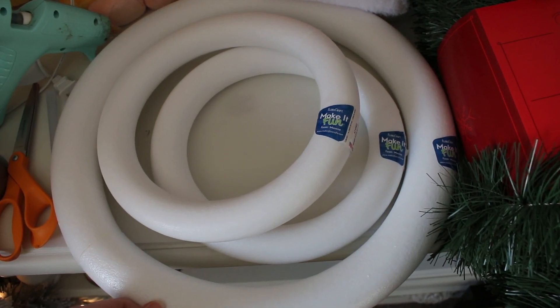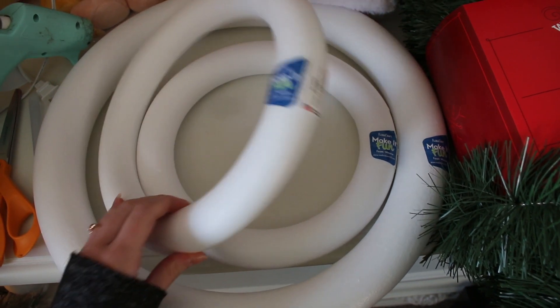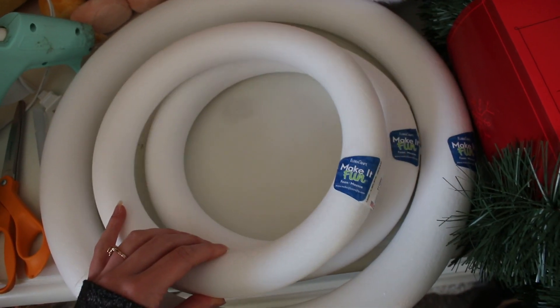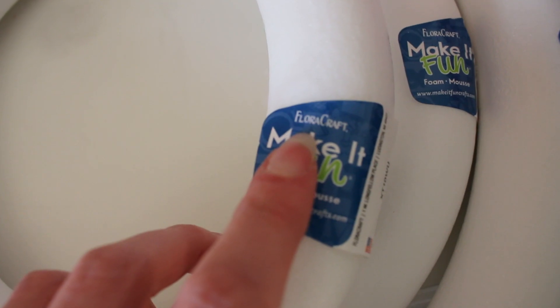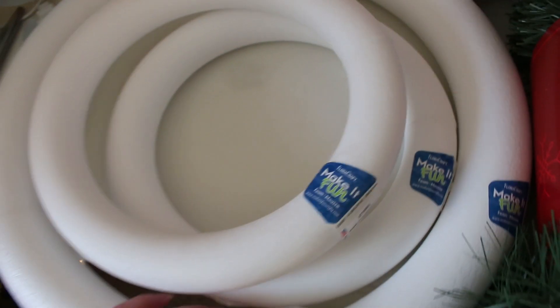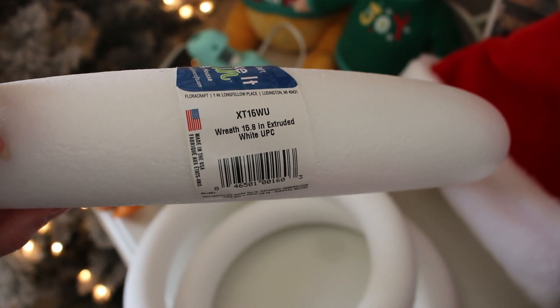Since we're going to be making a wreath, the most important part of the craft would be what we use to make the wreath — these circles. I found these at Joann's, specifically in the floral crafting section, and these are by a brand called Flora Craft. There are two small ones for Mickey's ears, which happen to be 9.8 inches in diameter, and then the large one for Mickey's head comes in at 15.8 inches in diameter.